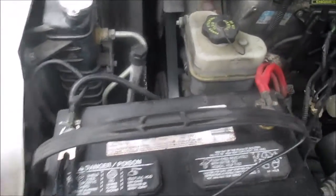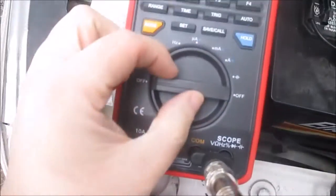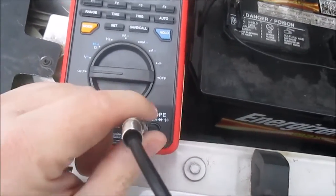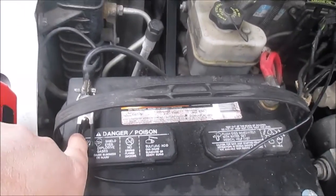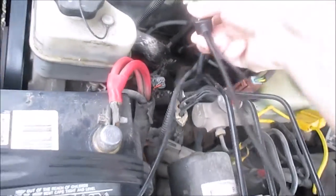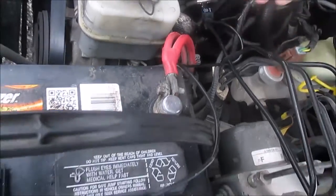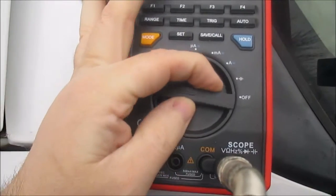Let me show you what I got here YouTube. My scope is hooked up, just turned off right now. I have my adapter going to my VNC, I have the ground lead hooked up here to the battery. I'm going to go ahead and turn this on.